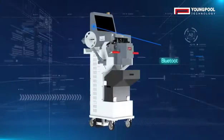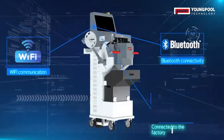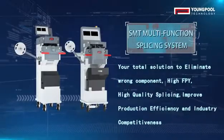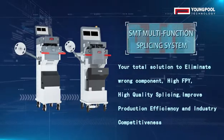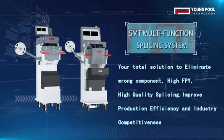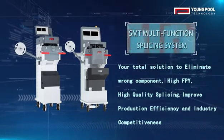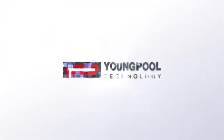Bluetooth connectivity and Wi-Fi communication, connected to the factory MES system. SMT Multifunction Splicing System — your total solution to eliminate wrong components. High FPY, high quality splicing, improved production efficiency and industry competitiveness.